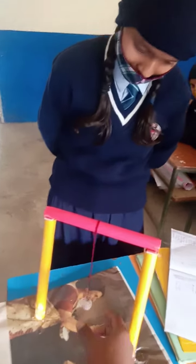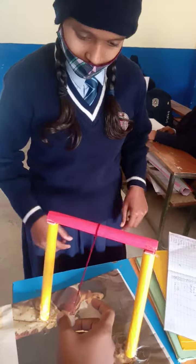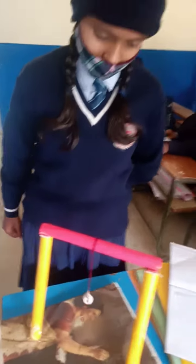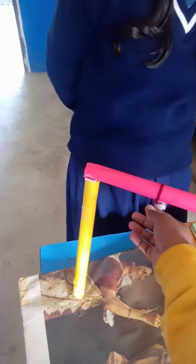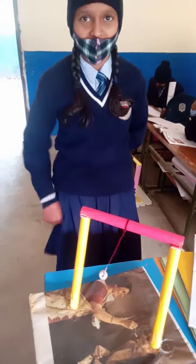As I have explained in class, this position here is the extreme position. And at the center it is the mean position. And again here it is at the extreme position. It shows potential energy conversion into kinetic energy.